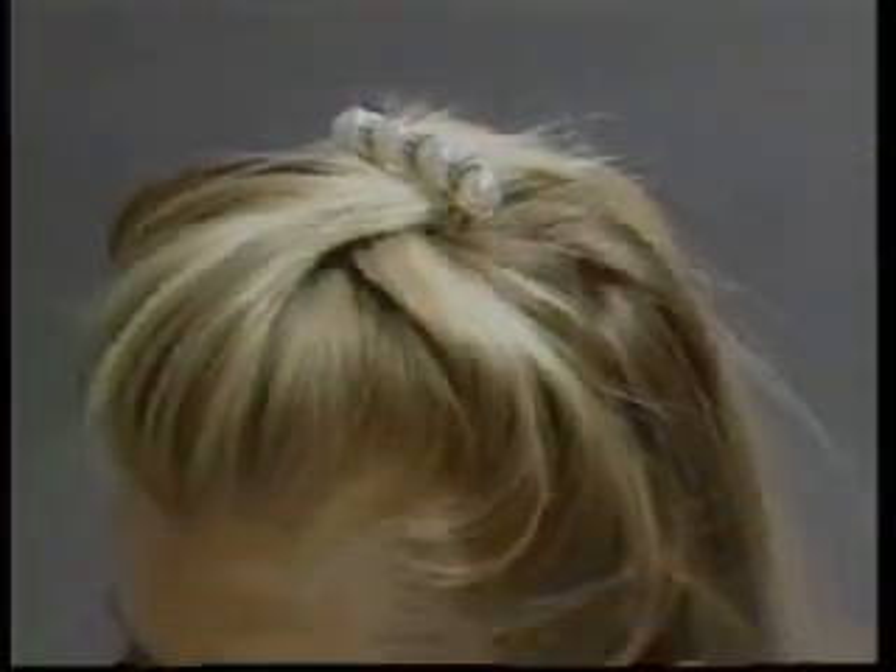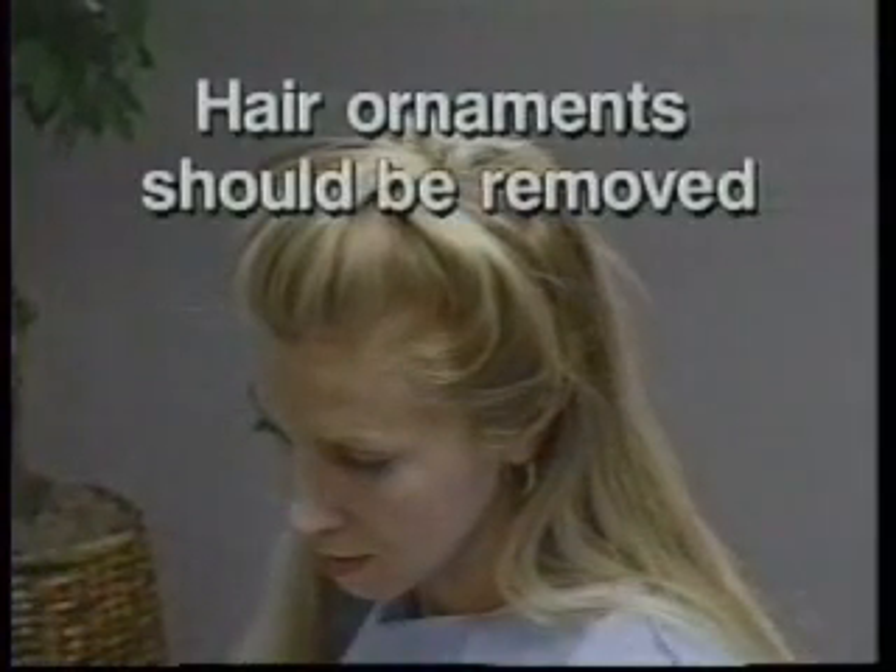Hair ornaments, jewelry, buns, braids, and cornrows should be moved or removed from the top of the head in order to measure stature properly.